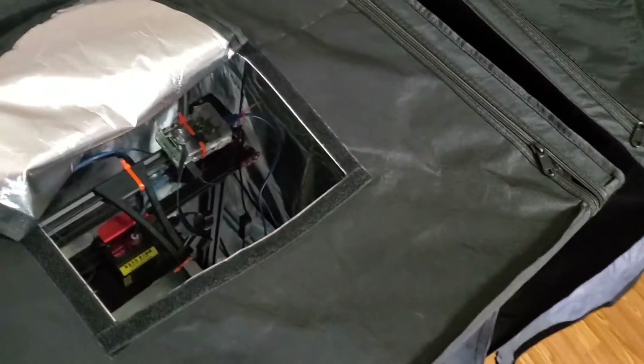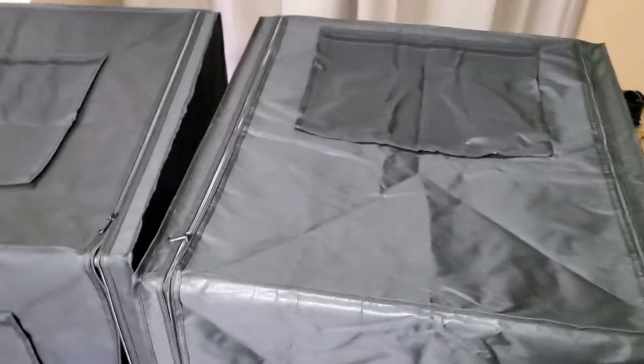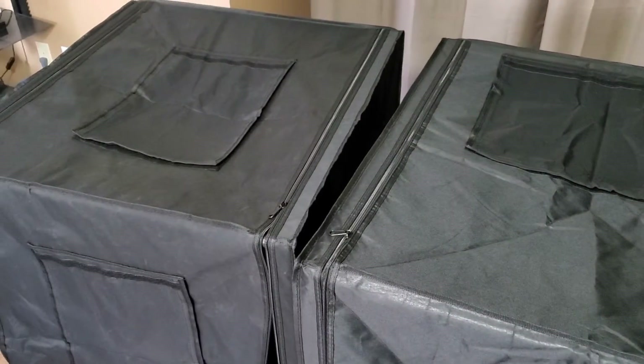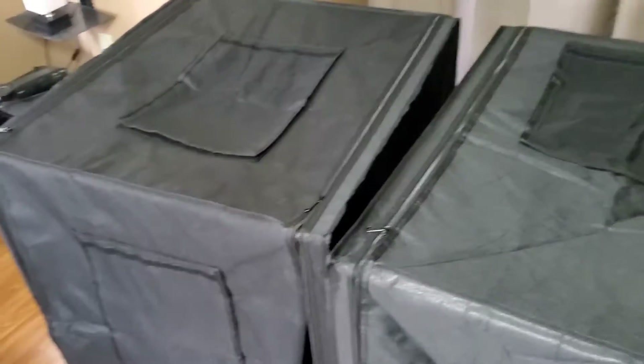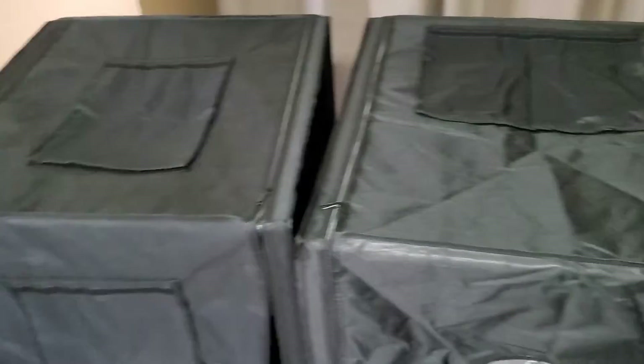They both have top entrances that are just Velcro and open up inside to see the printer. I like the Creality top entrance better because it's located in the back, which is easier to get to my filament spool. But I could tolerate the Warm-Fit one — I'm probably going to have this on a desk anyway, so I won't be reaching in from the top usually.